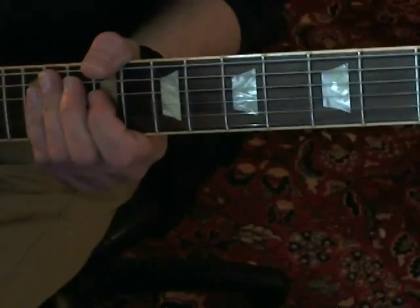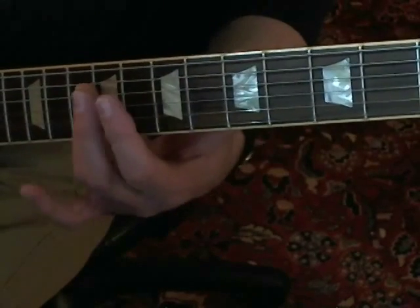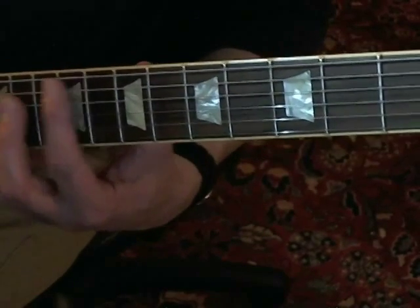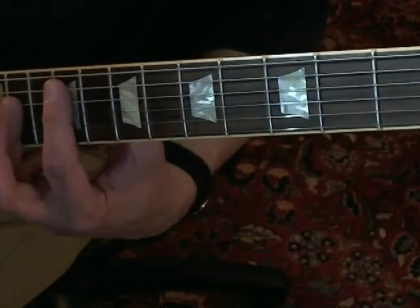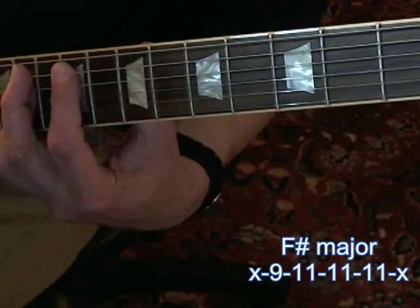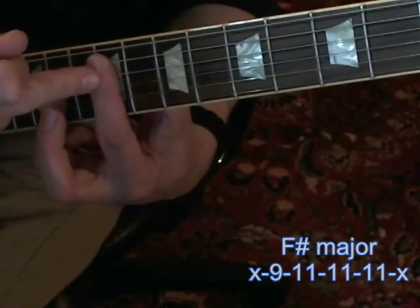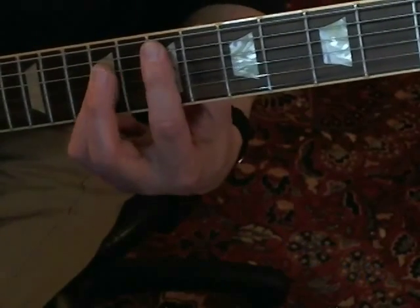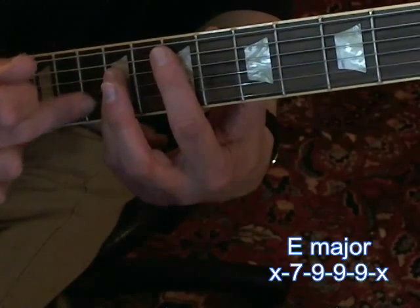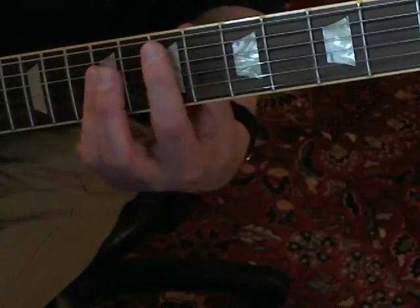You do that four times, and then he moves into the true slide part. If you have a slide, you can play it. If you're not using a slide for the rest of the song, basically what you're doing is going between an F sharp chord up here at the ninth fret and an E chord at the seventh. You're really emphasizing the D, the G, and the B string, sliding into it.